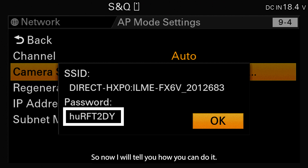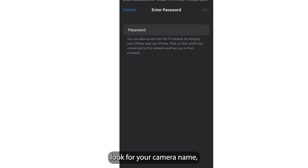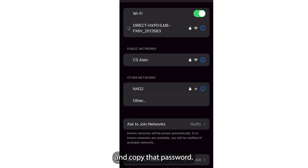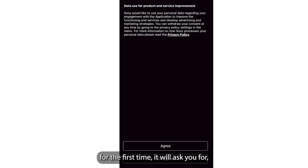Now I'll tell you how to connect on your phone. Open your phone's Settings, look for your camera name in the Wi-Fi list, and click on it. It will ask you for a password — use the same password shown under SSID and Password on the camera. Copy that password, enter it, and your phone will be connected to the camera's Wi-Fi.